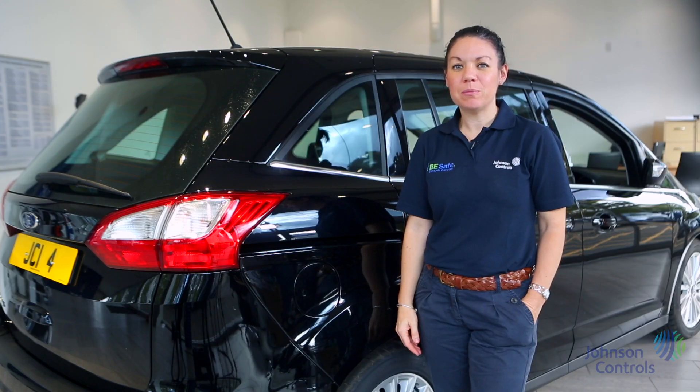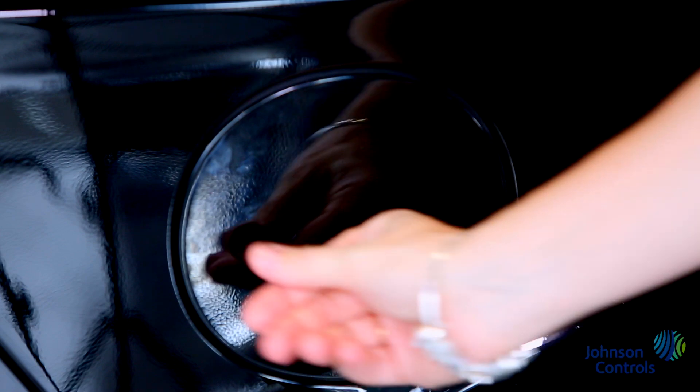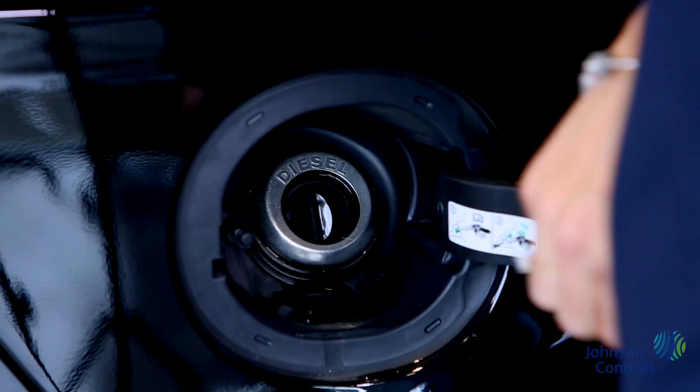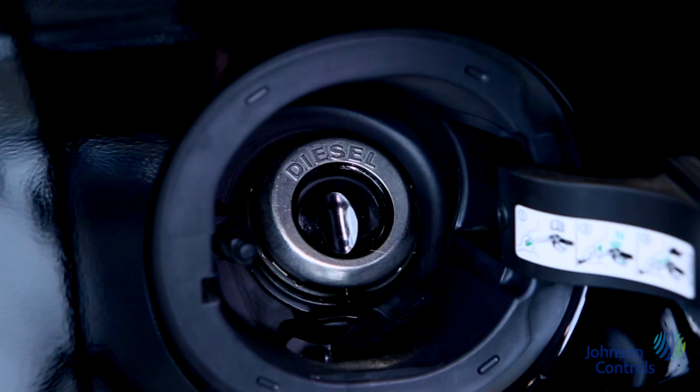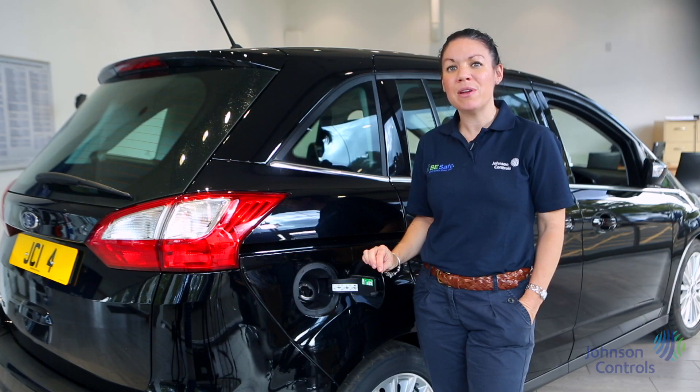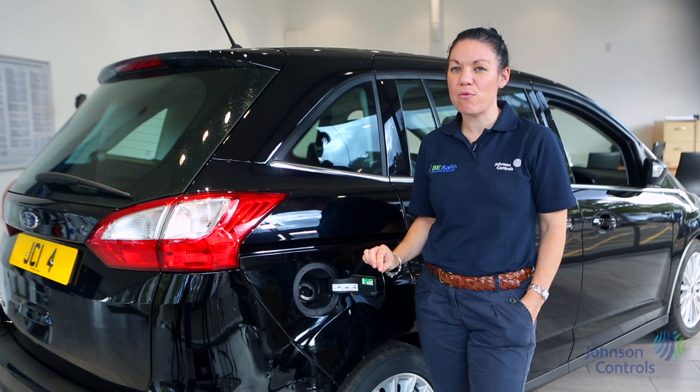Here we have the fuel filler. Push it when the vehicle is unlocked and the flap will open. You'll notice that there's no filler cap. This is because the car is fitted with Ford's Easy Fuel, meaning that you'll never make the mistake of filling the vehicle with the wrong fuel.